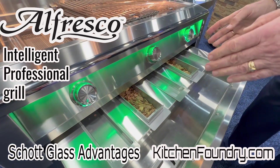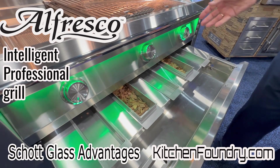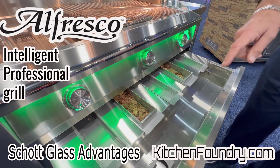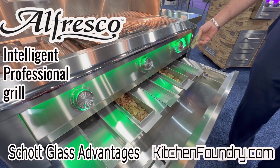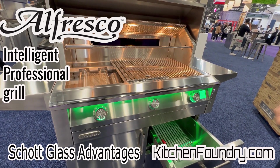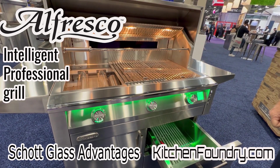We've added a second smoker box. And now there's no valve for the rotisserie and no valve for the smoker box — it's on or off. So we're really excited about it. We're looking at probably third quarter of this year to have it on the market.